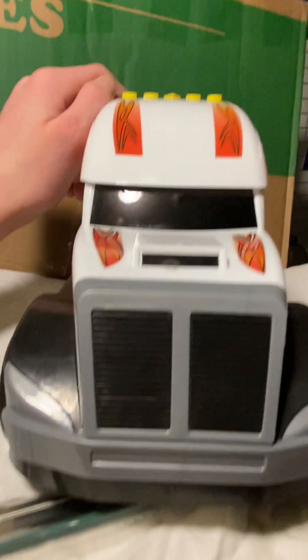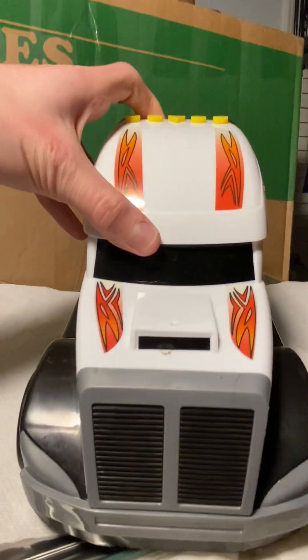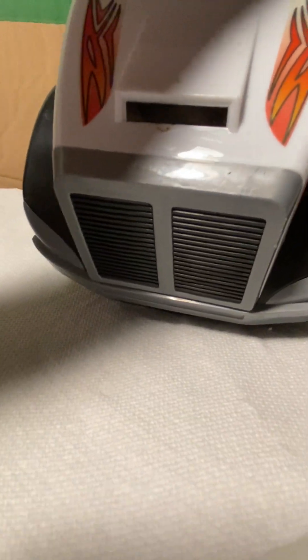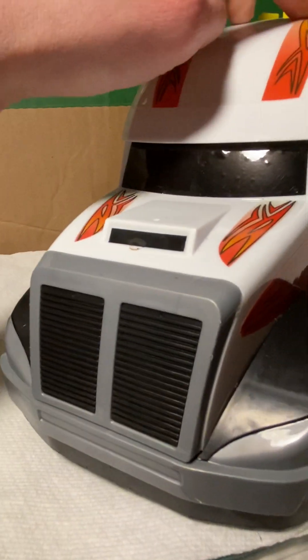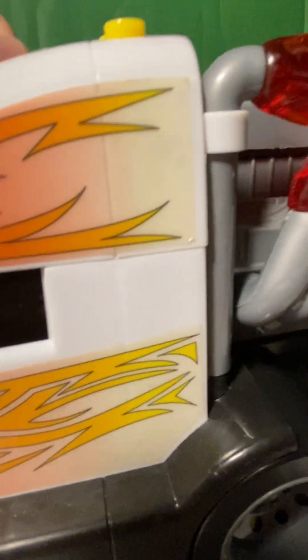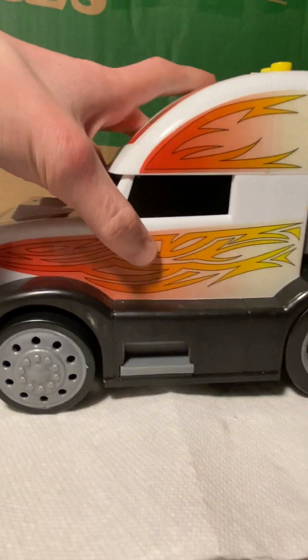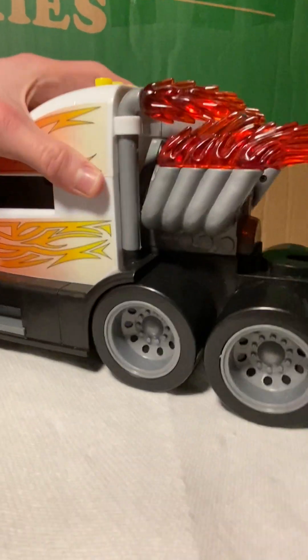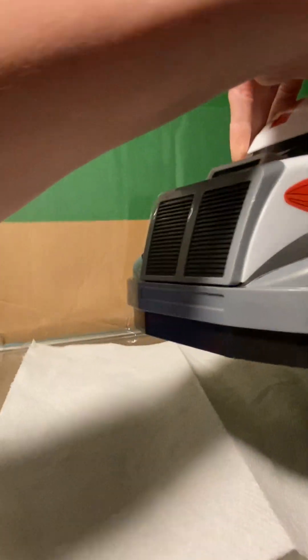Here's the front of it — it's got a big front and there are stickers. Something right there, I think it's like dirt — I'll get that off. I don't think any of the stickers are messed up, or I don't know if that really matters. Those little stickers might be messed up, but here are the stickers on the side.